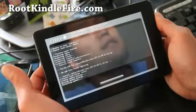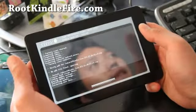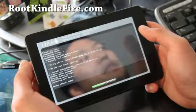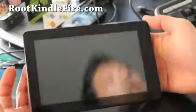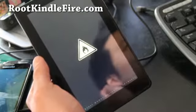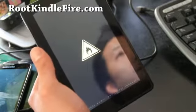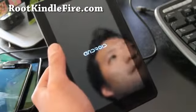We should have an ICS ROM loaded here, which I'll also have a review of on my channel. When that's done it'll install pretty quick and we'll be rebooting. Once it reboots into Ice Cream Sandwich, we've successfully installed a new ROM. You can also restore it back to the Kindle Fire stock rooted ROM if you want later.